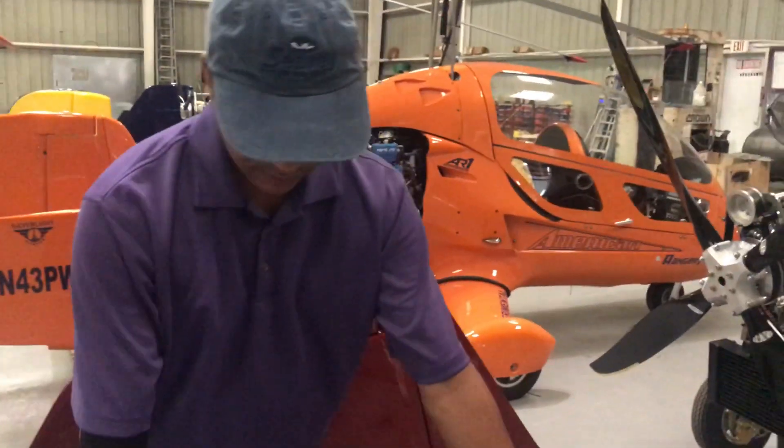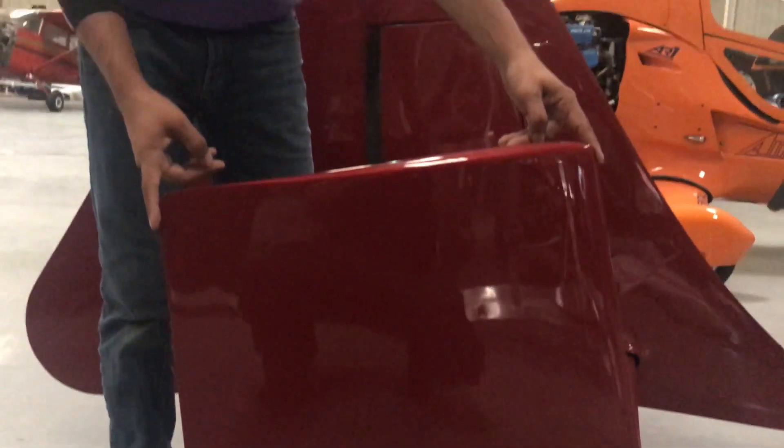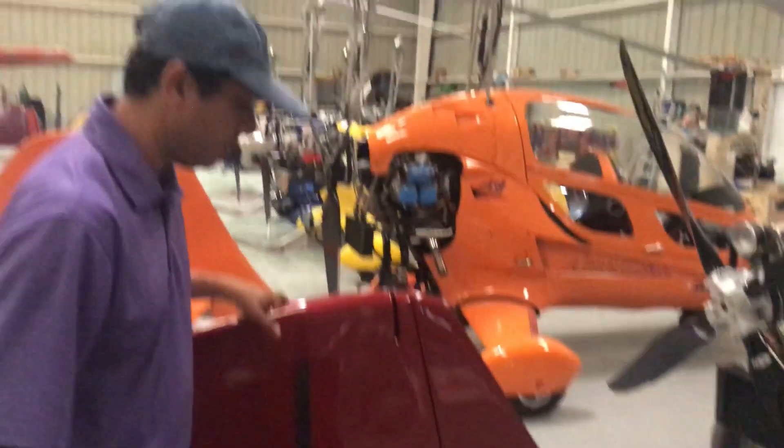The other thing we have done is increase the chord of the winglet — it used to be about right here, and we have now increased it further to give it more stability. Now that you can actually move the rudder even at higher speeds, this doesn't have a large effect on rudder usage.